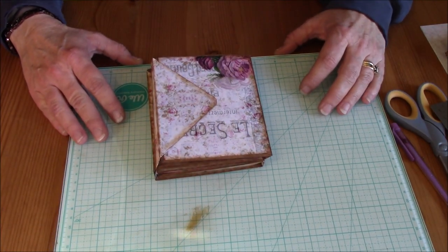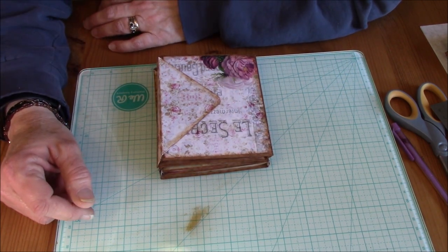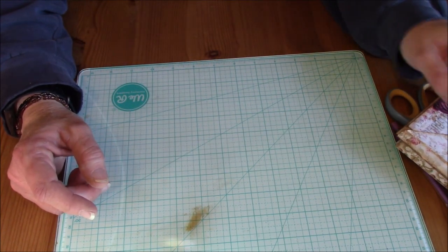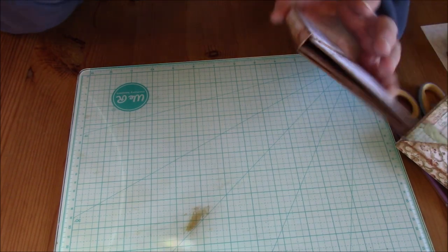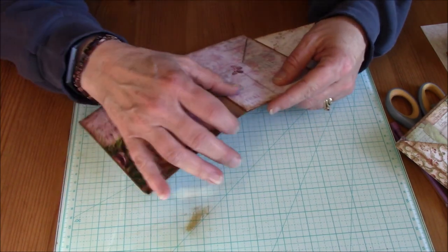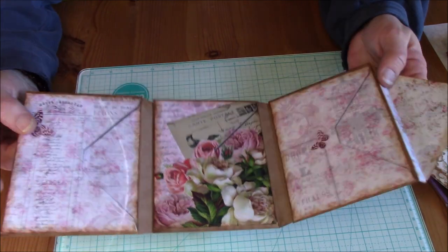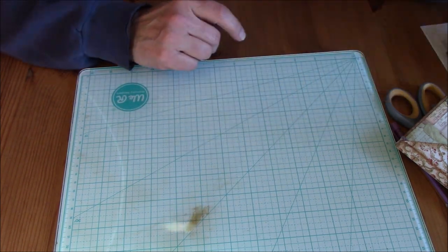Hi everybody, it's been forever, I know, but I'm just going to jump in today. I've been watching people making the little envelope flip books, and I was watching one particular video — actually I've seen it on a few — and I figured okay, I'm going to give this a try. But a couple of people specifically had gussets in their envelope flip books, and I see an empty gusset and I'm thinking, that's a waste. I know what I can do with that.